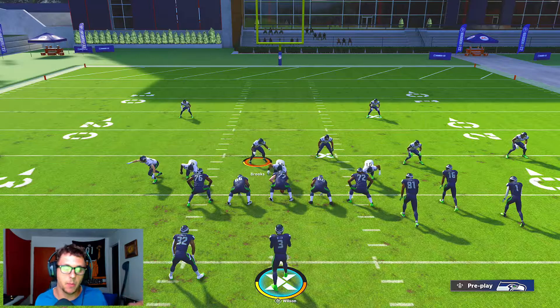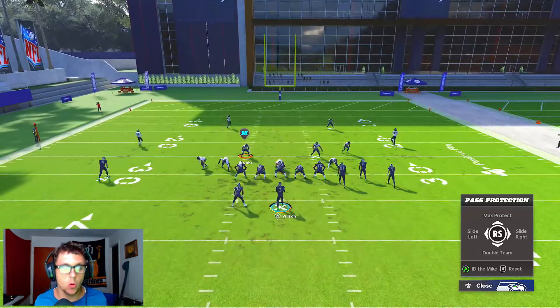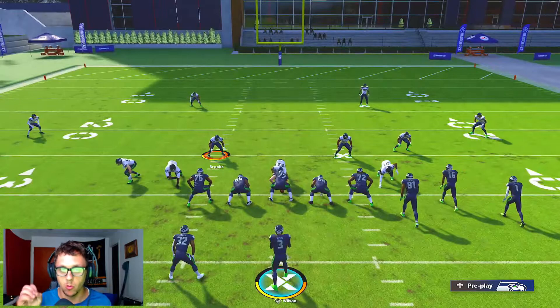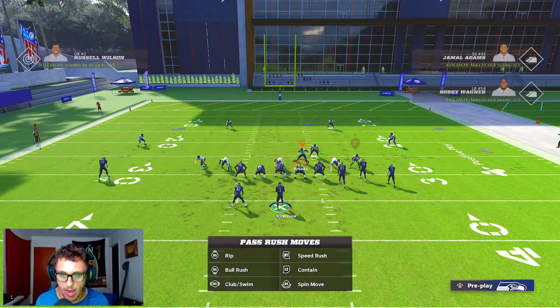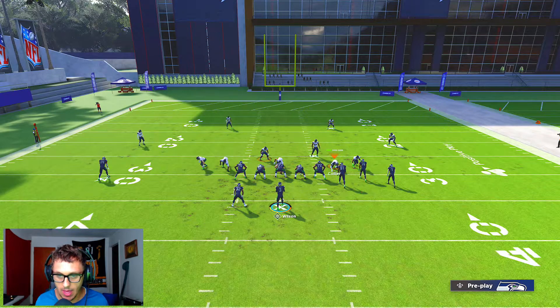He has to pick him up because when the running back is blocked again there's no logic in this game. Now if they go max protect, or if they want to roll out to the right, you're gonna go ahead and individually press your slot corner, crash the line inside, and blitz him off the edge as well.